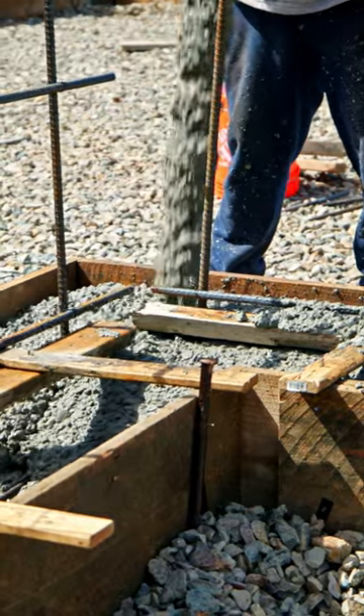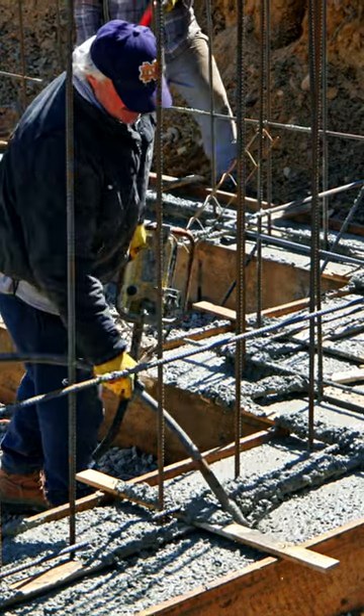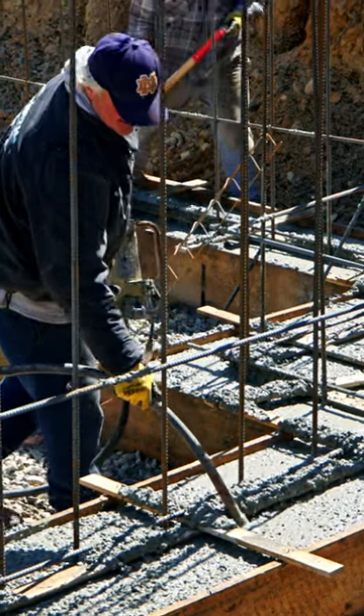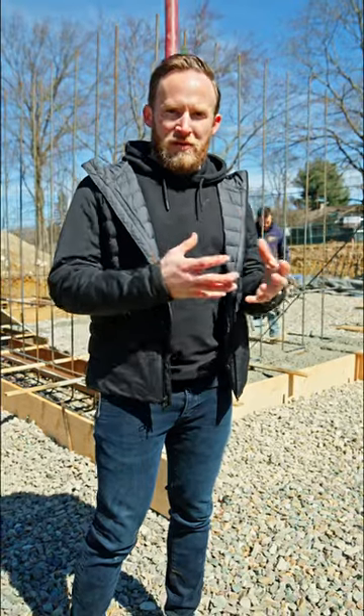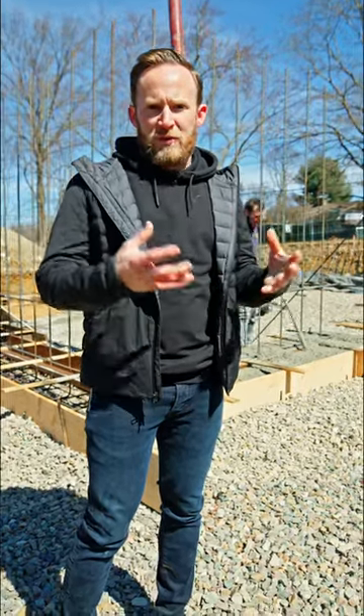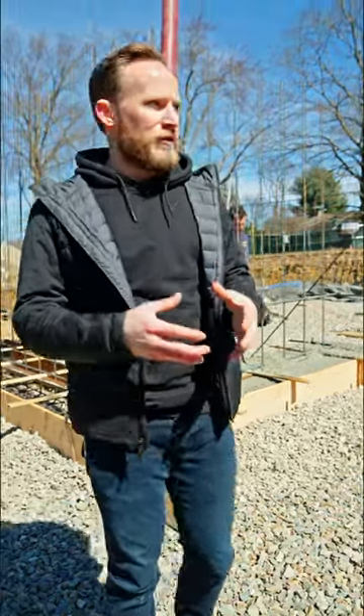As we're placing the footings, we got one guy placing the concrete with the pump and you get someone behind them using the vibrator, basically making sure that the concrete is falling into all the voids. That way we don't have any voids in the footing, but also that we're getting that concrete and cement mixture down into all of those cavities.